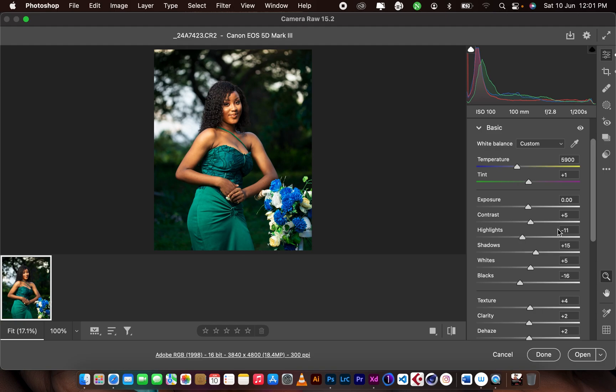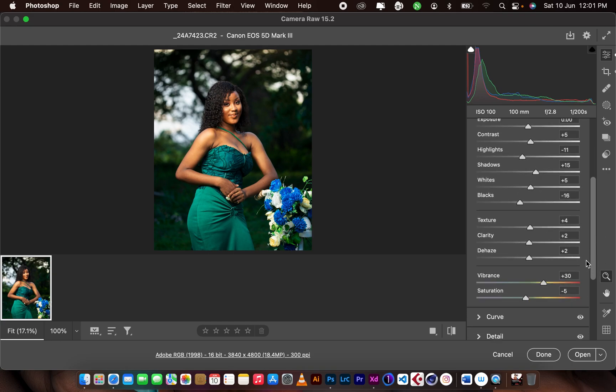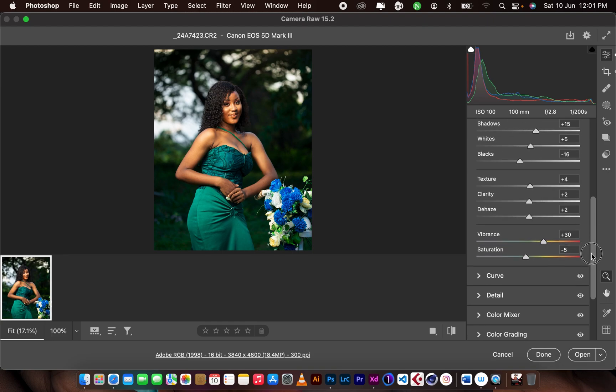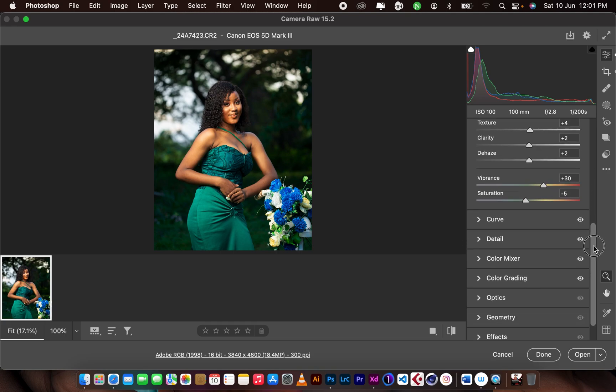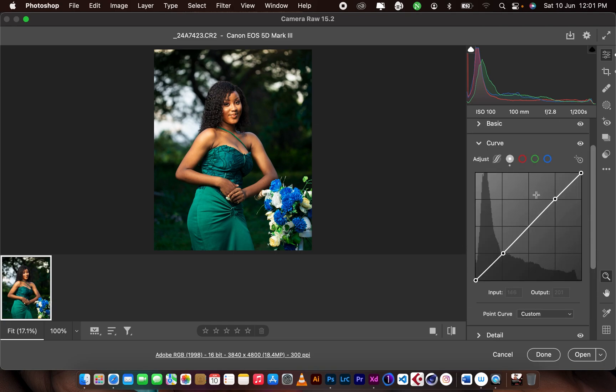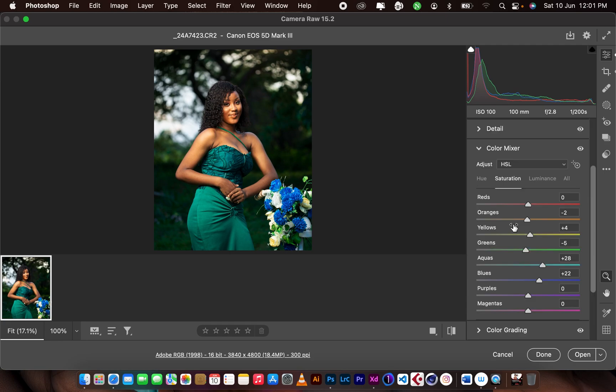I didn't touch the exposure — it was okay for me. I reduced the highlights by 11 points and added a contrast of 5 points. I opened up the shadows and the whites, then added some blacks. I added texture and clarity to plus 2, and as I always do, I reduced the saturation and added a little vibrance. Then I did a slight S-curve.